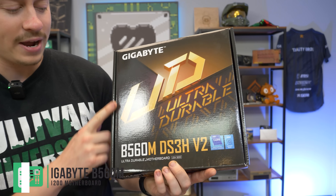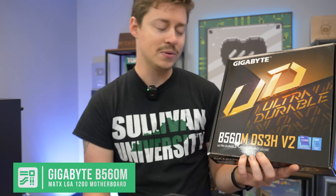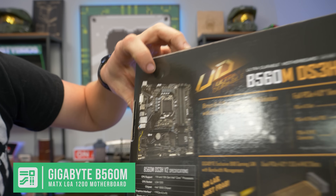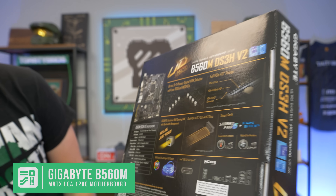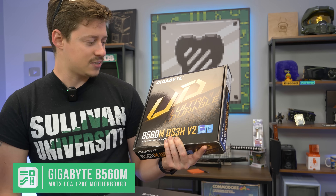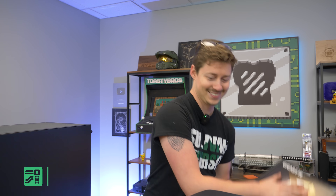For the motherboard, we have the Gigabyte B560M DS3H — the DS3H lineup we just love; we almost never have problems with them. It's the V2, and it does have four RAM slots and two 4-pin connectors for the CPU, which I love to see. It also says UD series on it — Ultra Durable — so we're going to find out if that holds up.